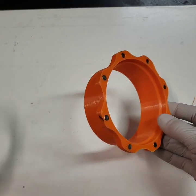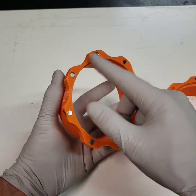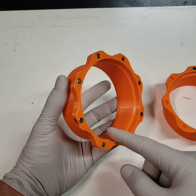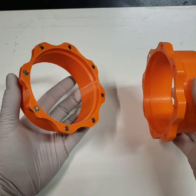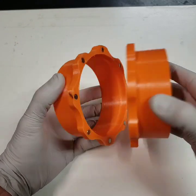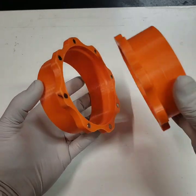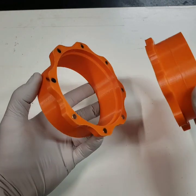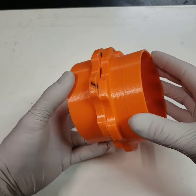Basically when you make a set of these, you have a master pattern, which is this one right here. This one comes from my dust collector. Any other coupler you make, you want the magnets installed in that to match up with the magnets installed in your master — otherwise they'll be pushing against each other if they're not synced up.